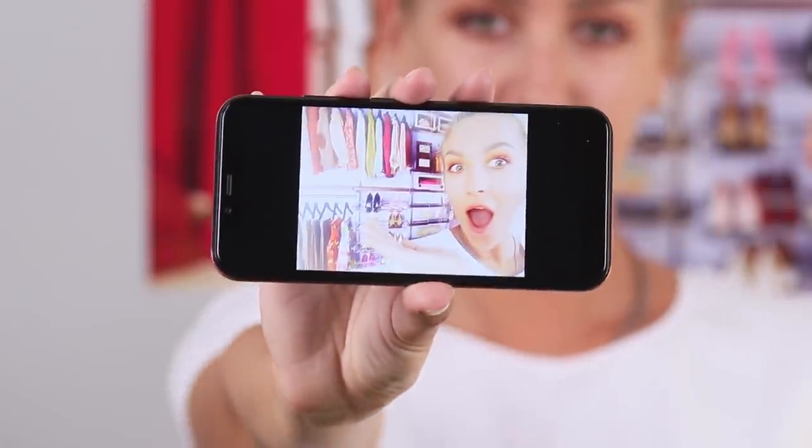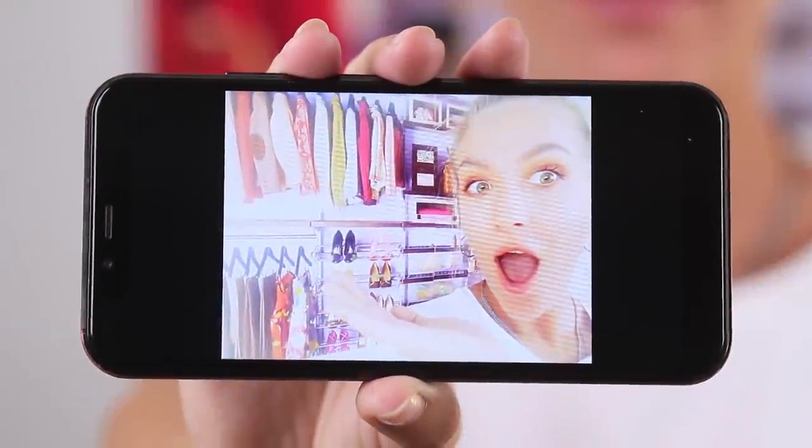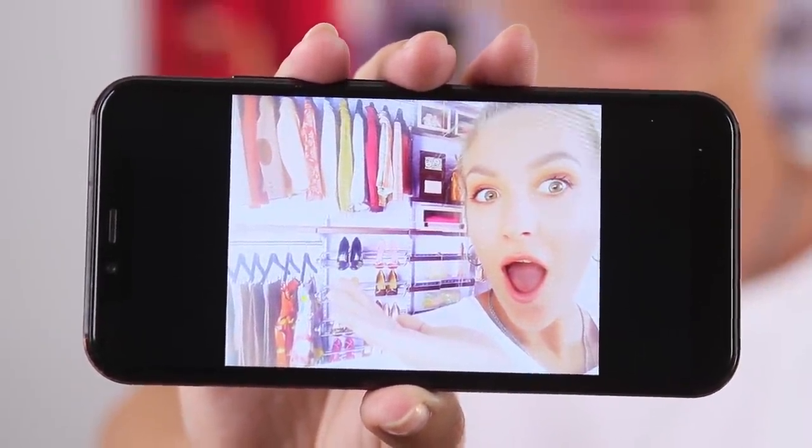Stand in front of this background with your phone and take a selfie! Make a more enthusiastic face! Oh! What is behind my back? Is that any girl's dream? The personal wardrobe with a pile of shoes and a million dresses — so many clothes, I don't even know what to choose!